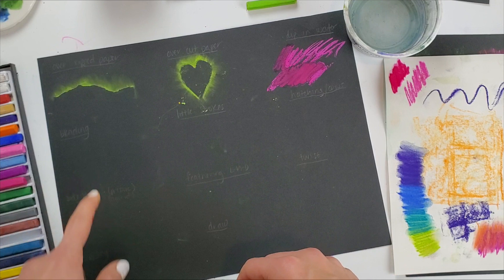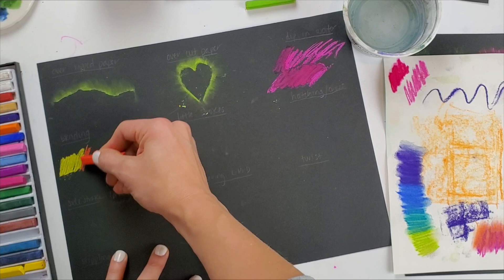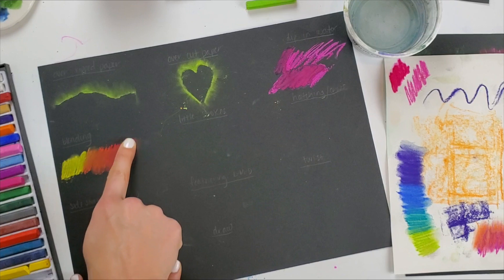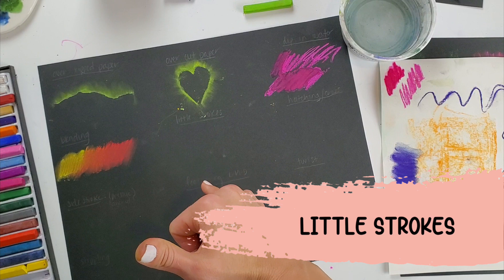Down here we have blending — that is using my finger to create a blend between two or more colors; I could use three or four. The next thing I can do is create little strokes to create texture. It can look like fur, hair, grass, all sorts of different things, just by using my pastel to create small tiny strokes.